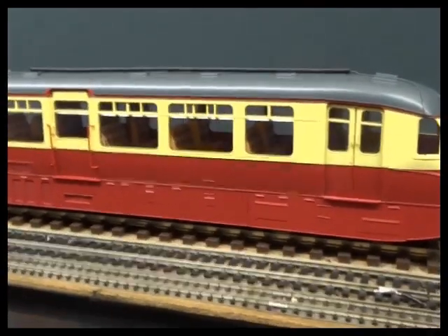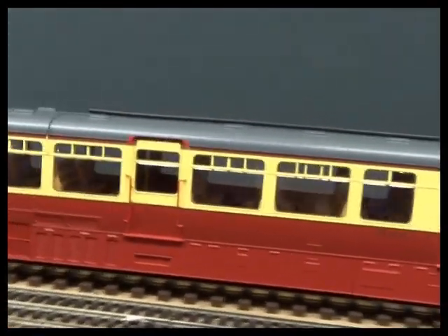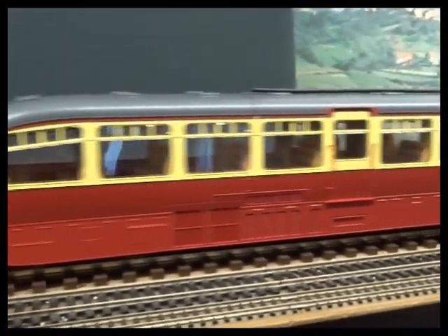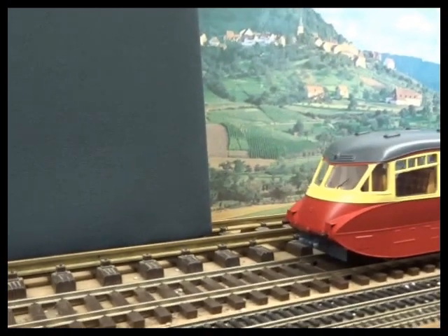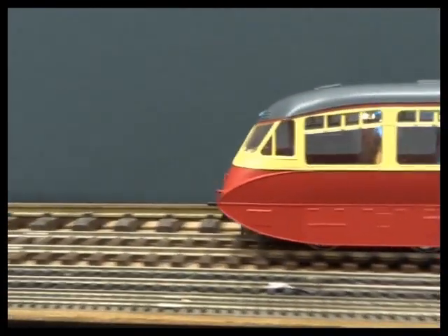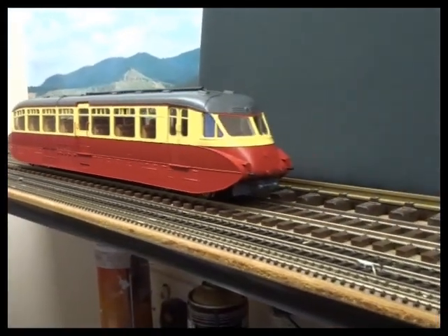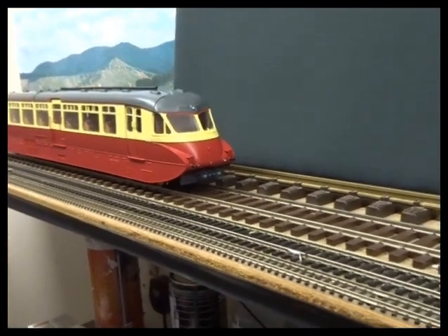I'm really quite impressed with the quality of design now on the Dapple O gauge models. They really are thinking about the customer end, the serviceability end of things now. Which is such a good looking thing.